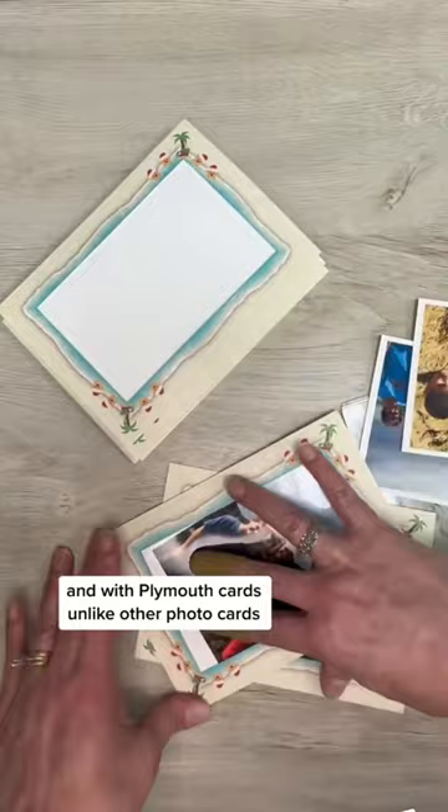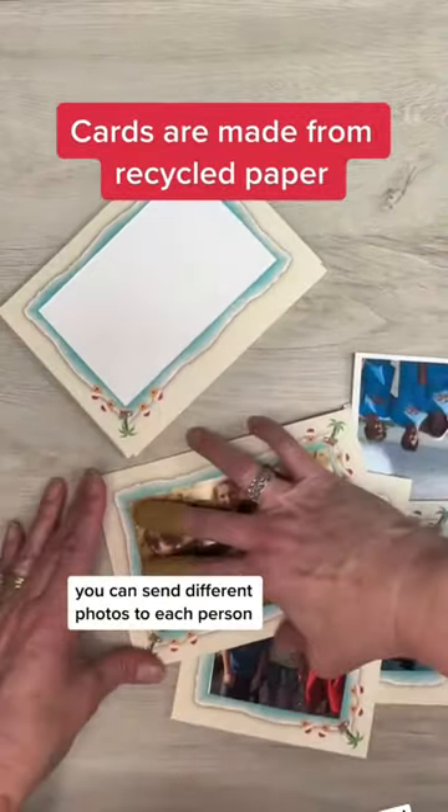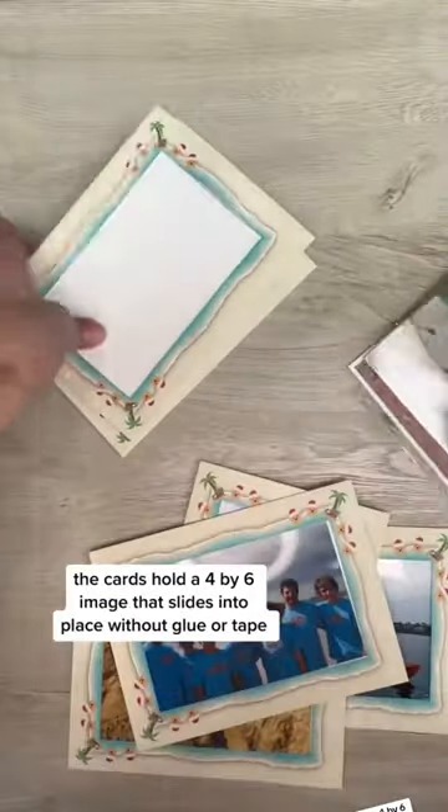And with Plymouth Cards, unlike other photo cards, you can send different photos to each person since you receive blank cards and insert on your own. The cards hold a 4x6 image that slides into place without glue or tape, and the recipient can frame it too since the cards fit most 5x7 frames.